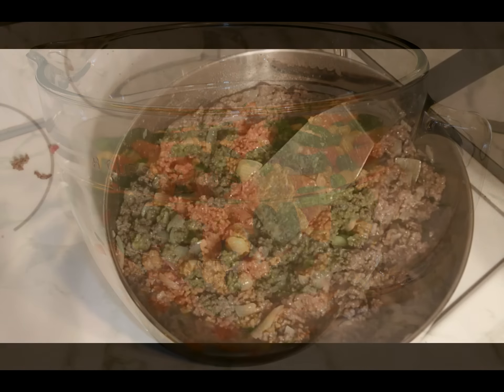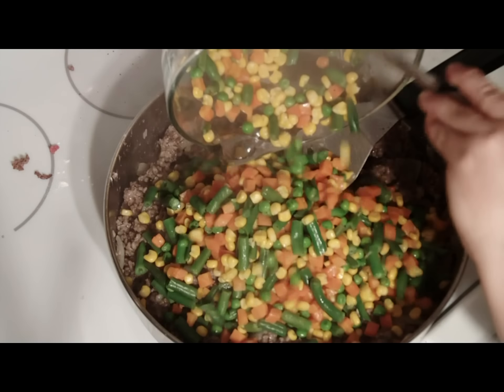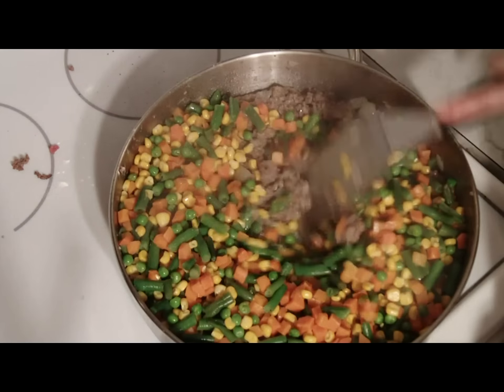After the meat, onions, and gravy are mixed evenly, add your steamed vegetables. Continue mixing.